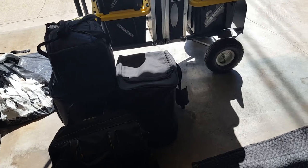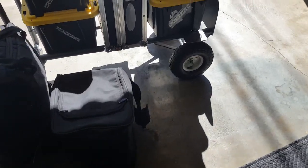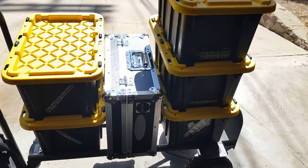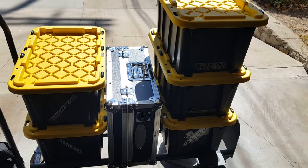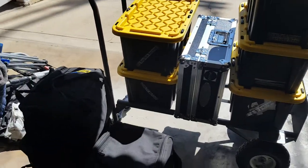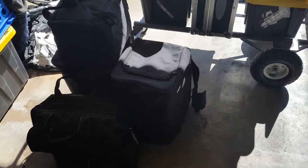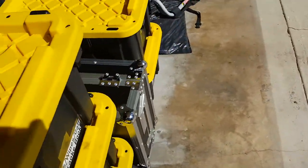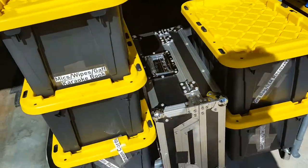Hey, this is DJ Ernie and it's Saturday. I'm planning on going to do a birthday party today, and like everything else, I try to limit my equipment. I don't like to bring a lot of stuff and I don't think you should either. It really isn't worth it.